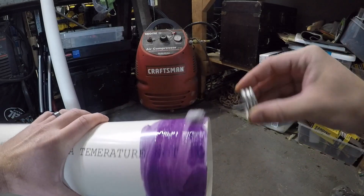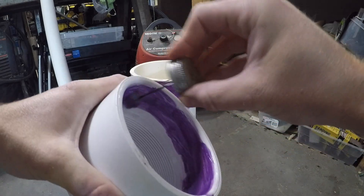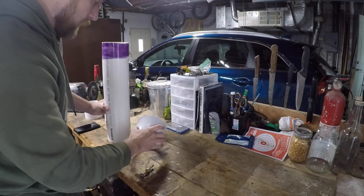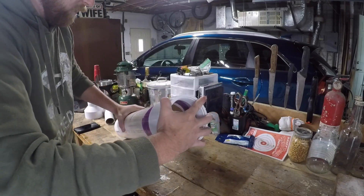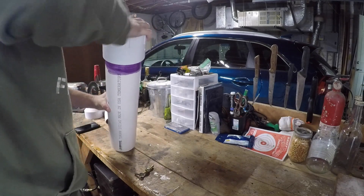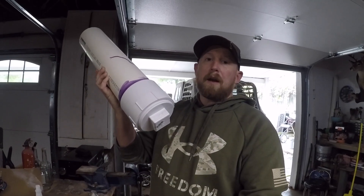Now that we've got it primed and the cement on there, we're going to piece this together with a twisting motion. We've got the bottom part on now.